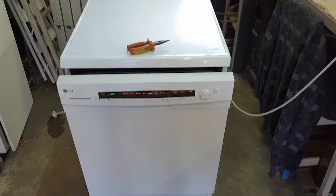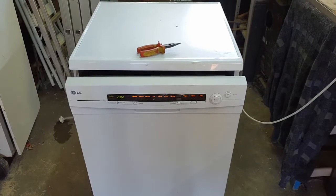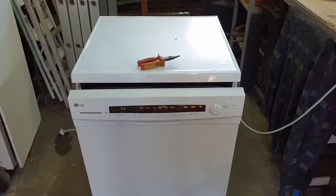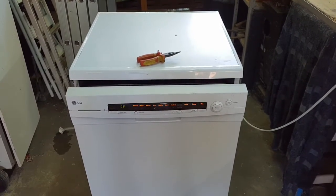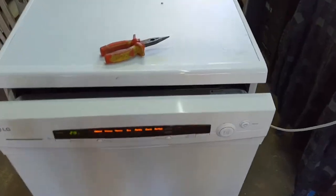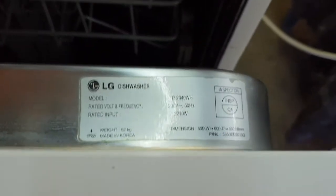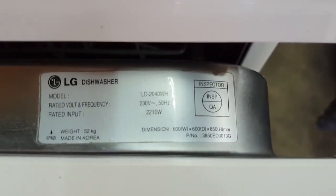From today we are recording with the new Samsung S9 Plus, where previously we used the Huawei P9 Plus. Our first repair is an LG dishwasher, model number LD2040WH.